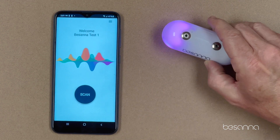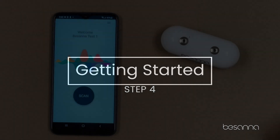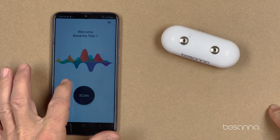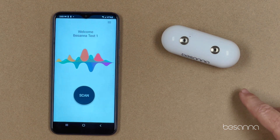Now my scanner is bound to my phone via Bluetooth. Set it down and let the purple light turn off. Wait for the light to turn off on the scanner, because once that light is off, the activation process is complete.